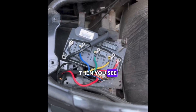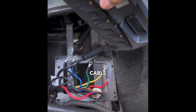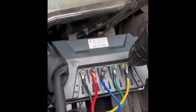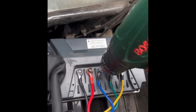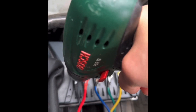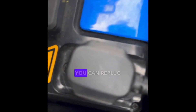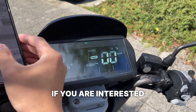Then you see your old controller. You have to remove the five color cables and the big cable in order to remove the controller. Finally, you can re-plug your battery and your scooter is ready.